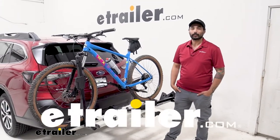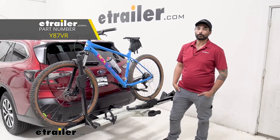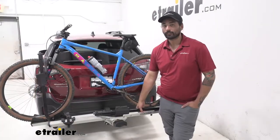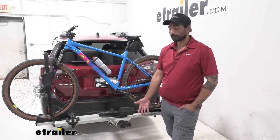Hey everyone, Charles here at eTrailer and today we're taking a look at the Yakima Stage 2 Bike Rack on a 2022 Subaru Outback Wagon. All of the features and details really add up in making this one of the most premium bike racks out there.